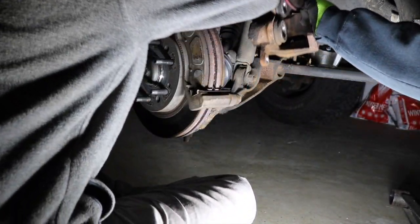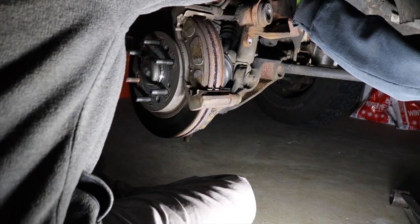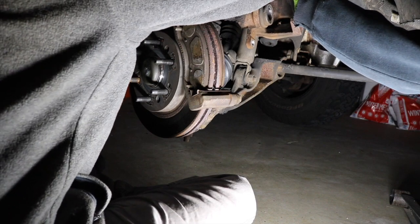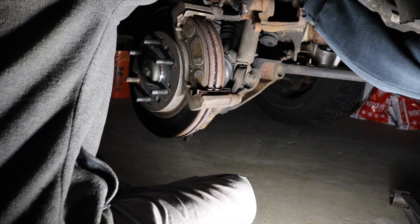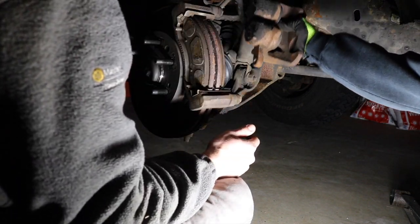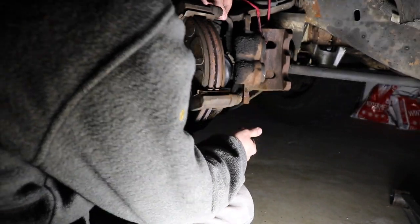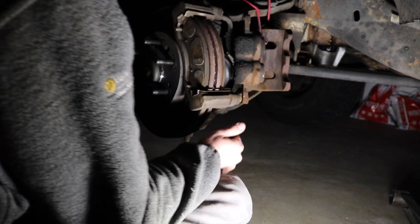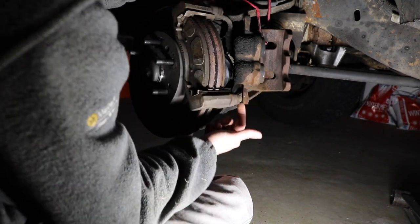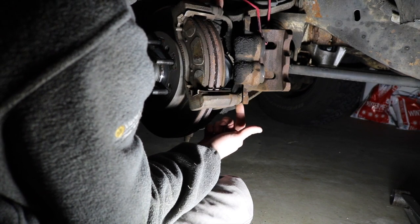Find somewhere to hang the caliper up. Don't hang it on any of your brake lines — you don't want to do that. Anything that you can find to hook it up to that's not going to break anything is fine. That way we're not putting any pressure on the brake line and it's out of the way. The next step is to take off the rest of the bracket, which is going to be these two bolts here.